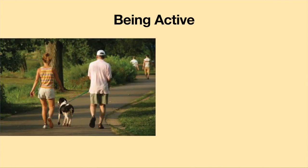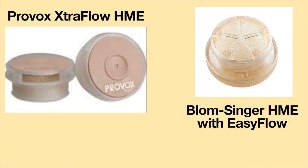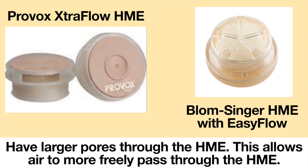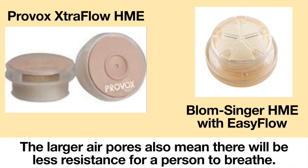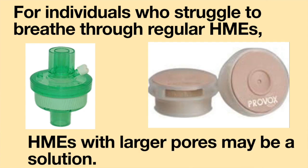Being active means different things to different people — it might mean going for a walk, or those times when you're out socializing and talking more than usual. The Provox Extra Flow HME and the Blom-Singer HME with Easy Flow are devices which claim to make breathing easier by having larger pores through the HME. This allows air to more freely pass through with less resistance. For individuals who struggle to breathe through regular HMEs, these HMEs with larger pores may be a solution.